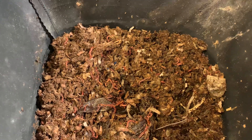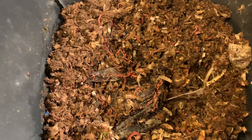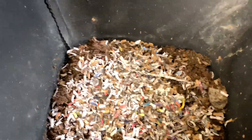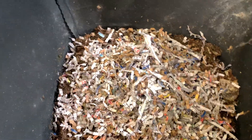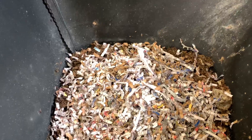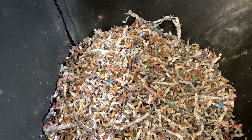We're going to feed these guys up just the way we do every week. I'm going to lay down some nice dry bedding. You can tell that I don't need to put down moist bedding in here because it really does stay nice and moist. We have a nice helping of the bedding in here.